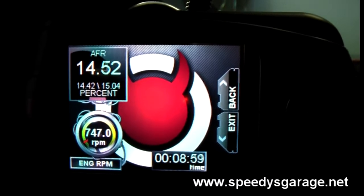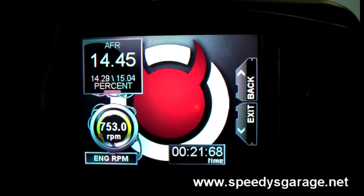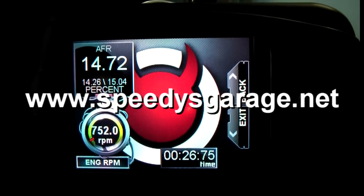You can find more Challenger information on my website at www.speediesgarage.net.